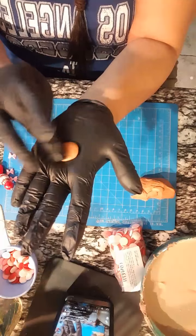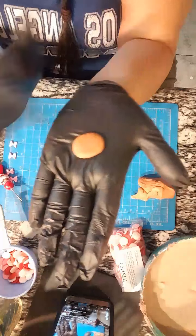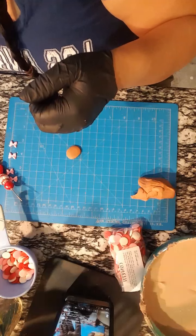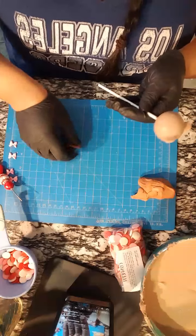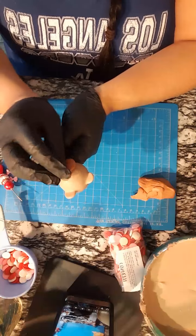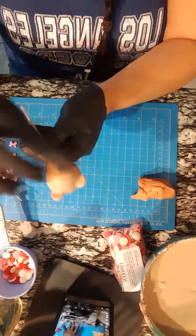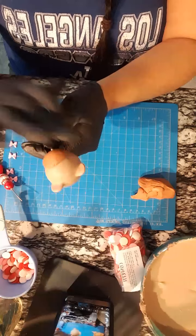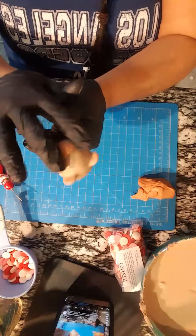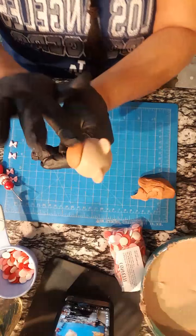You can use chocolate to make the snout, but using fondant gives you a cleaner look than if you would do it with chocolate. You can definitely do it with chocolate though.